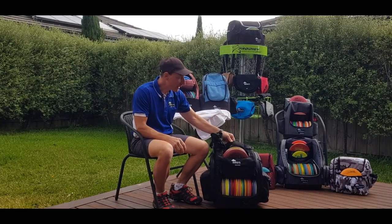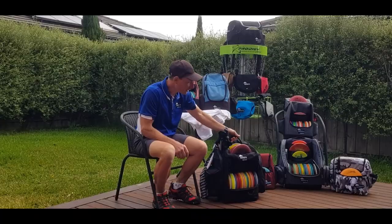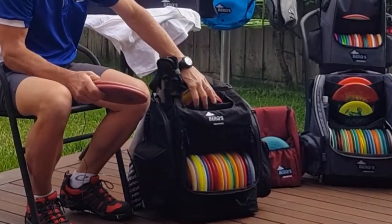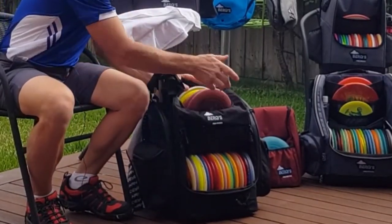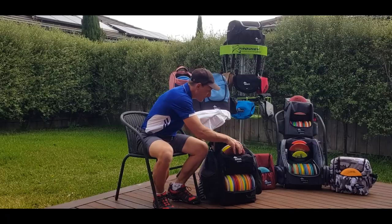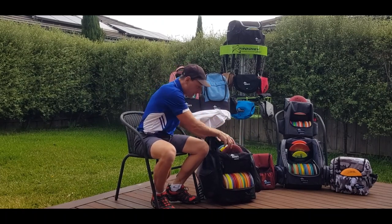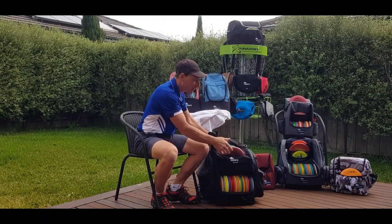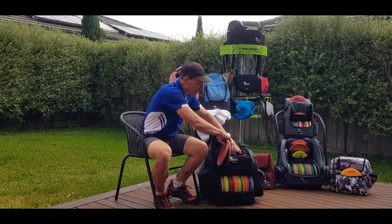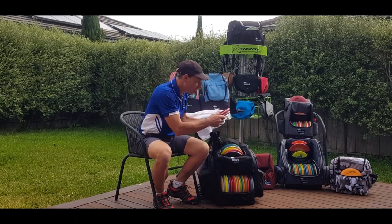Let's go through some of the features of this bag. We have a nice padded handle to carry your bag around. You have a top pocket with a divider that carries — right here I have seven discs. You really could fit eight discs in here, maybe even nine, but that's a bit overkill. Or you can put in discs and then towels and other gear in the front pocket.